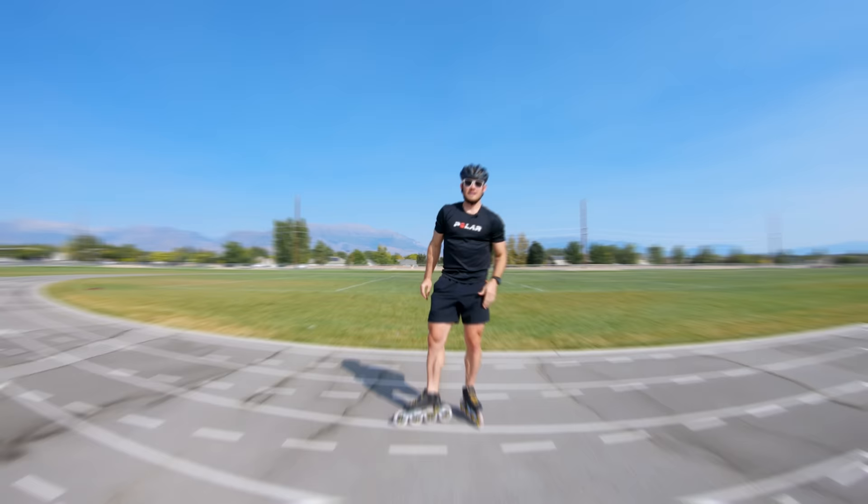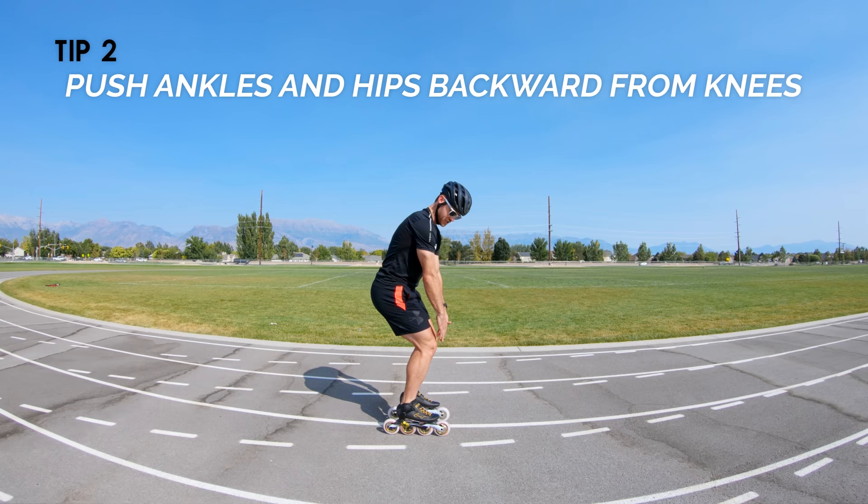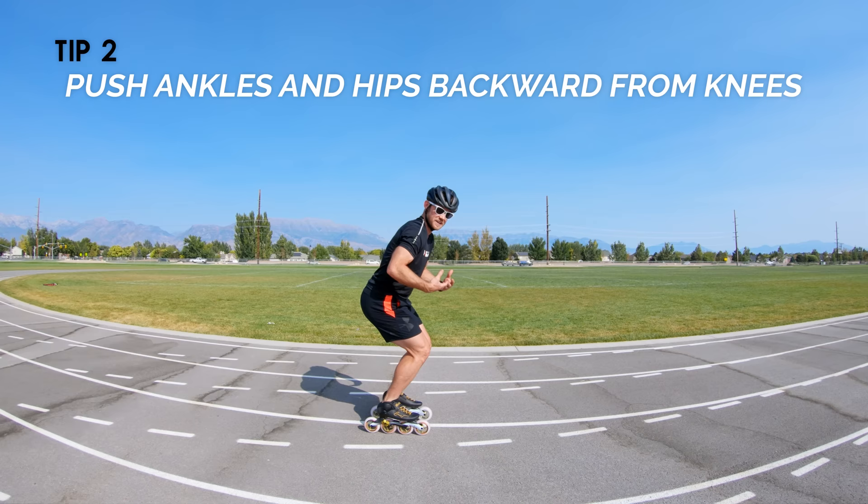Tip number two has to do with positioning. You're going to use your knees as a point of reference, meaning keeping your knees exactly where they are, and then push your ankles and your hips backwards away from that spot. Ankles back, hips back — that's all you're going to do, and it's going to put you in a much more powerful position to make speed.